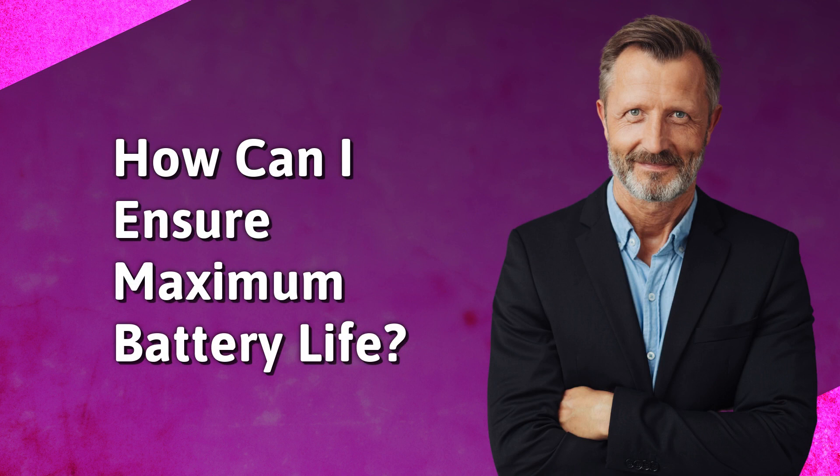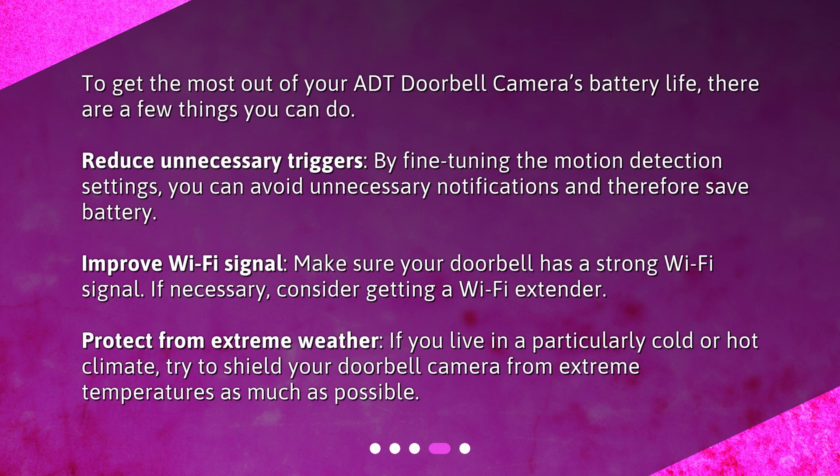How can I ensure maximum battery life? To get the most out of your ADT doorbell camera's battery life, there are a few things you can do. Reduce unnecessary triggers — by fine-tuning the motion detection settings, you can avoid unnecessary notifications and therefore save battery. Improve Wi-Fi signal by making sure your doorbell has a strong Wi-Fi signal; if necessary, consider getting a Wi-Fi extender. Protect from extreme weather — if you live in a particularly cold or hot climate, try to shield your doorbell camera from extreme temperatures as much as possible.